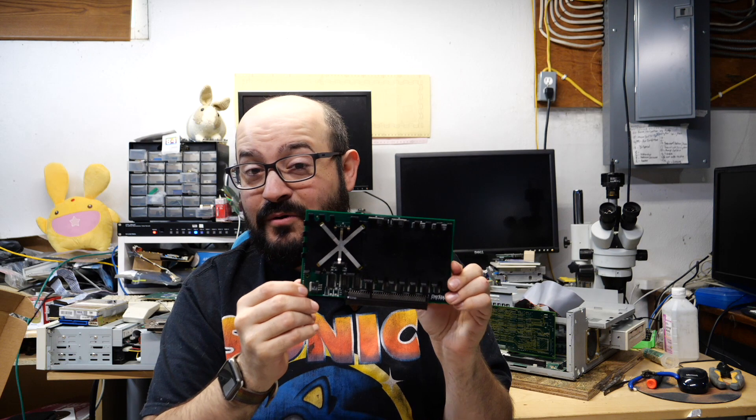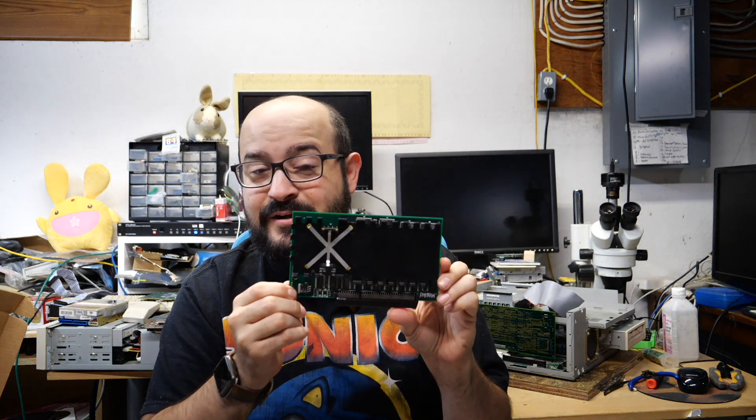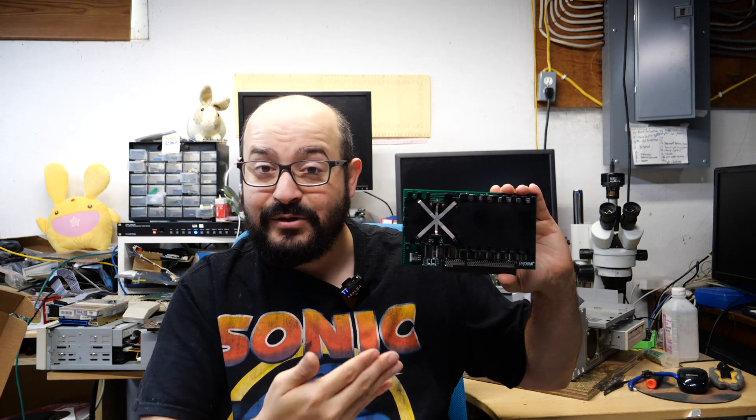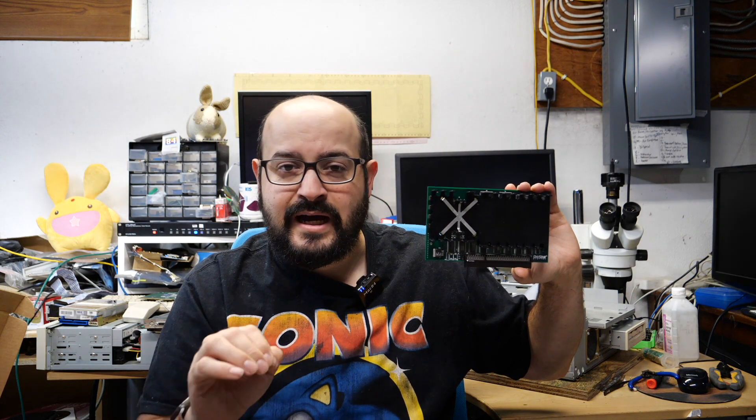This is a Daystar Digital PowerPC 601 100MHz upgrade card for 68K Macintosh computers. Very, very cool. Unfortunately Sean got this for a good price — he still paid a lot for it — but it didn't work, which was very frustrating. Now if you know anything about old Macs, you'd likely know about Daystar. Daystar Digital made a lot of very cool upgrades and accelerators for Macintosh computers, and some of those cards can still command a high price today.